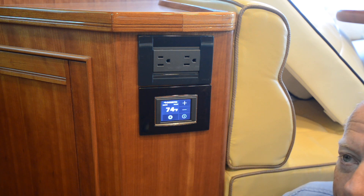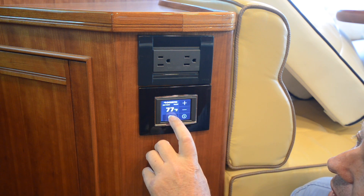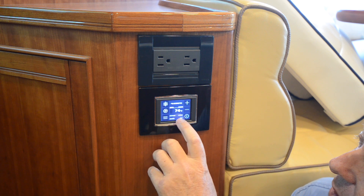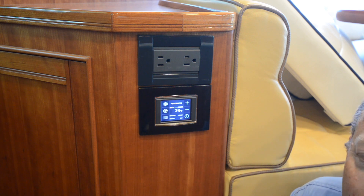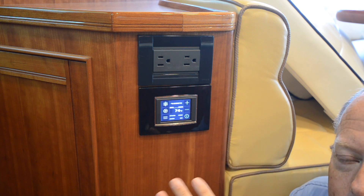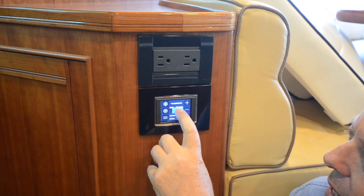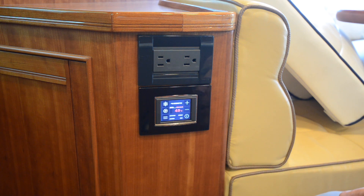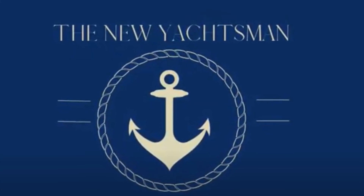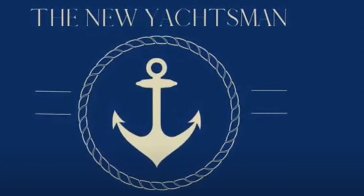From this panel I can also set my fan speed and do other things within each zone. The chillers themselves in this boat are down in the engine room, just making cold water at around 45 degrees, and that cold water is what circulates through the entire system.